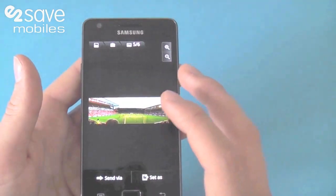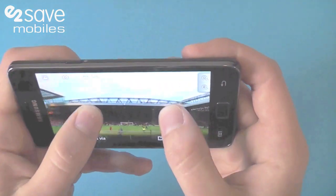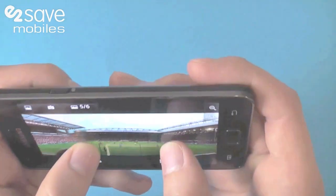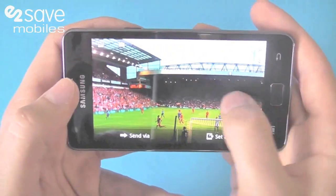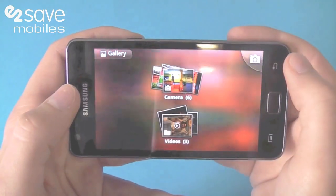If I click into this picture of a football ground and turn it round, you put two fingers on and you can tilt your screen back and forth and it will zoom in for you. So if you want to see that goal, you can keep zooming in and it will take you there. I think this is Anfield for you Liverpool supporters out there.